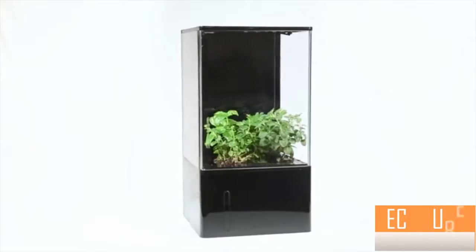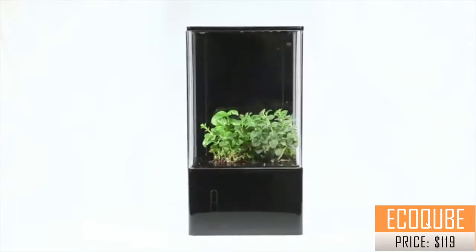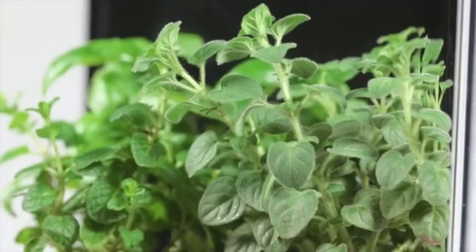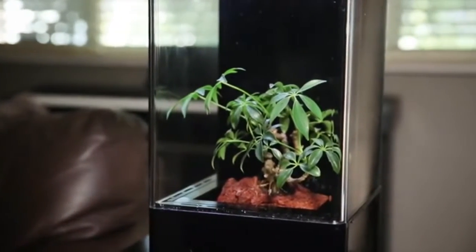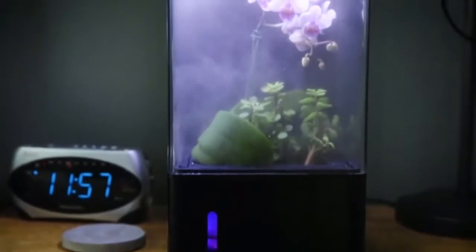This is the EcoCube Air. The EcoCube Air is a desktop hydroponic screen house designed to improve your quality of life. It adds healthy air, smart light therapy, thriving greenery and beauty to any space.